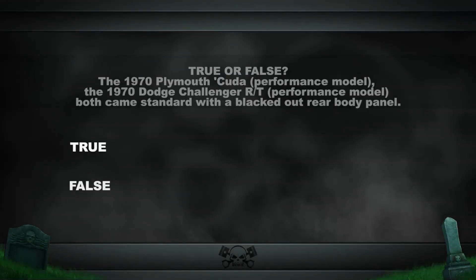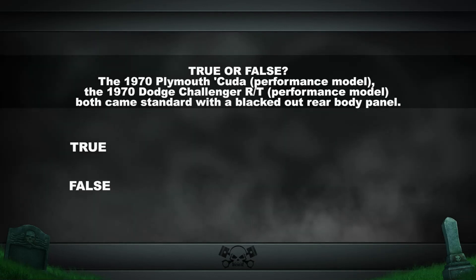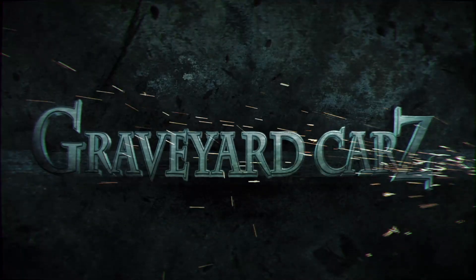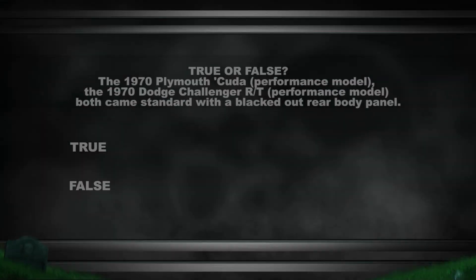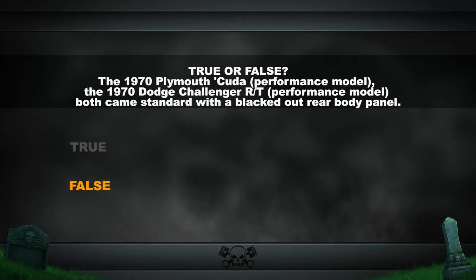True or false: the 1970 Plymouth Cuda performance model and the 1970 Dodge Challenger RT performance model both came standard with a blacked-out rear body panel. The answer is false. However, the Cuda was required to have a rear body panel blackout on it. In most cases, the Challenger did not.